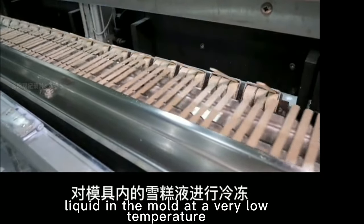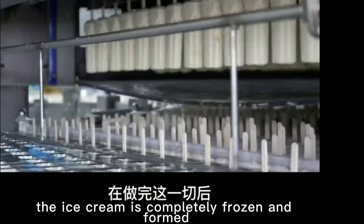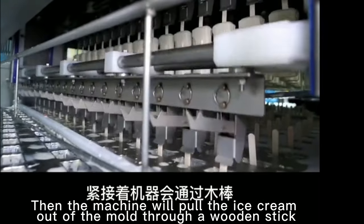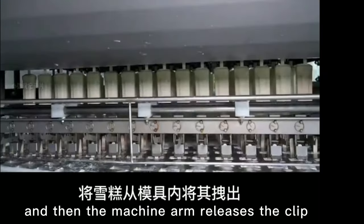After all this, the ice cream is completely frozen and formed. Then the machine will pull the ice cream out of the mold through a wooden stick, and then the machine arm releases the clip.